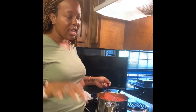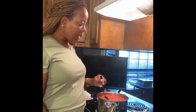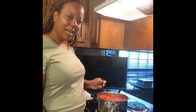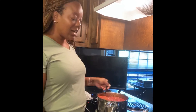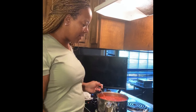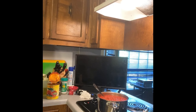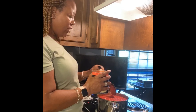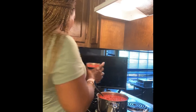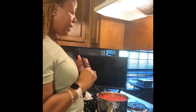Even if we don't let this simmer all day, it's going to be good no matter what. I'm a little scared though — it's at the top of the pot, but I've got one more can to add. These are whole tomatoes — not peeled — and you do need to crush these up. I also like the texture they add.